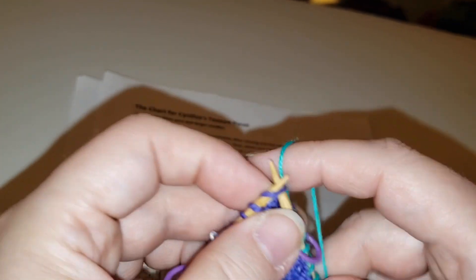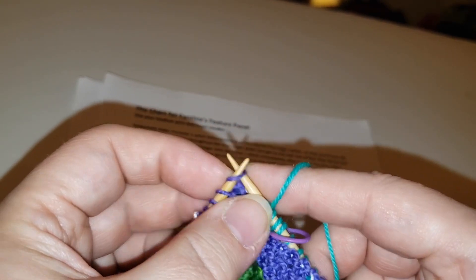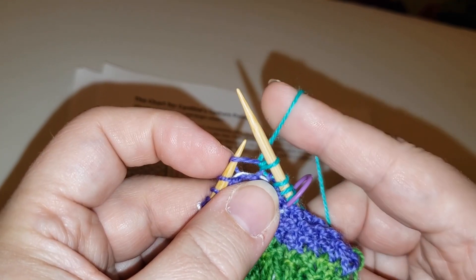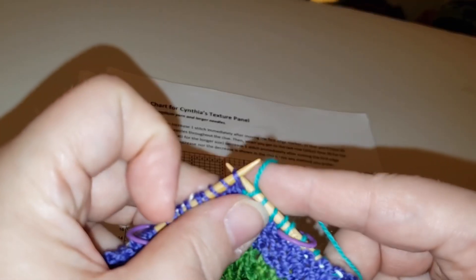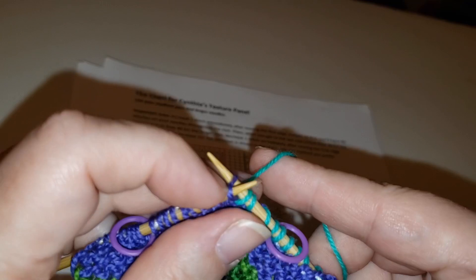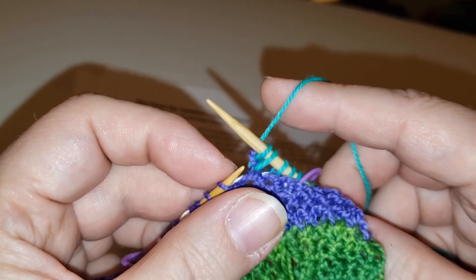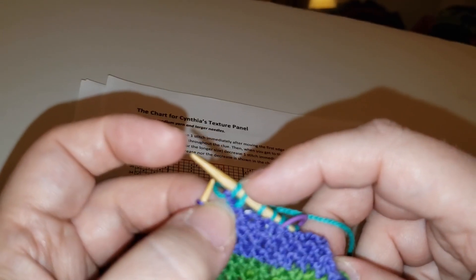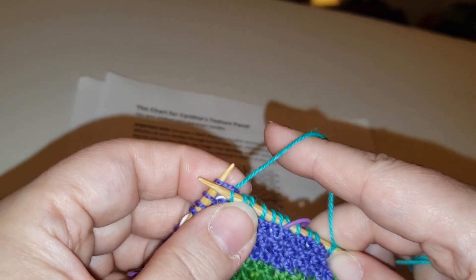Another option would be to do a knit front and back. You knit, but instead of dropping the stitch off the left hand needle, you take the point of your right hand needle and go into the back loop — see that — and knit that, and now you can drop it off. There, I've made two stitches out of just the one. Those are some simple increases you can do.